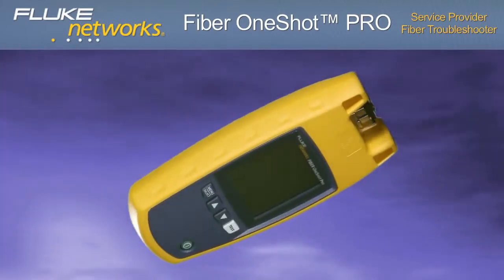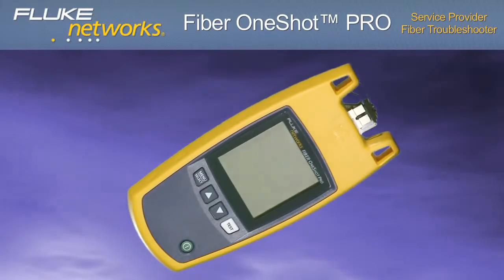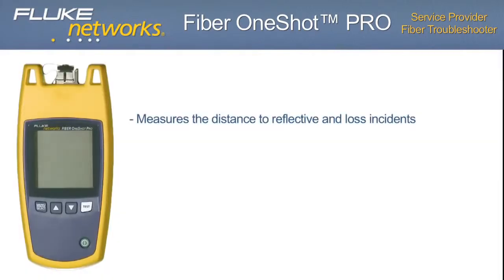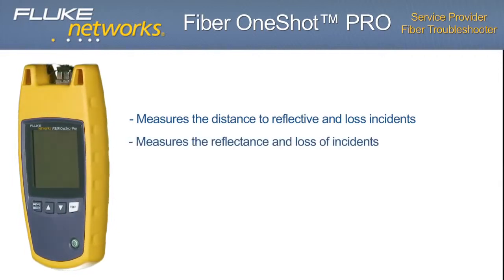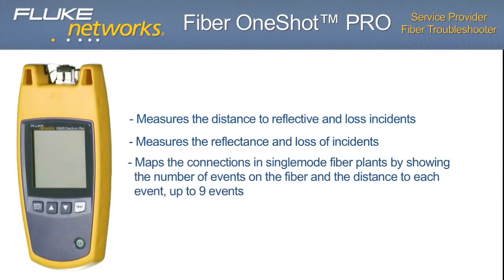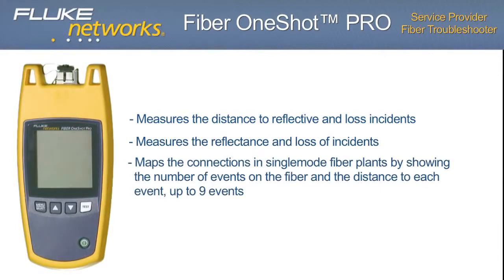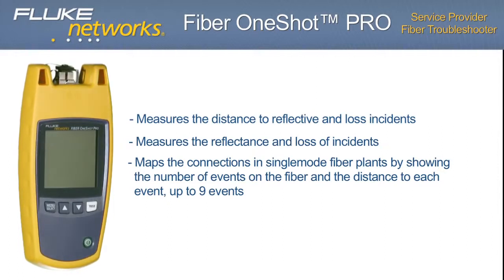The Fiber OneShot Pro performs the following tests to help you find incidents on single-mode fiber optic cables: measures the distance to reflective and loss incidents, measures the reflectance and loss of incidents, and maps the connections in single-mode fiber plants by showing the number of events on the fiber and the distance to each event — up to 9 events.